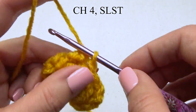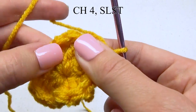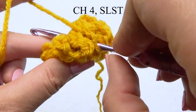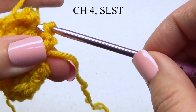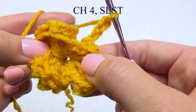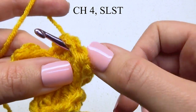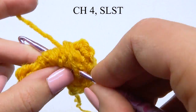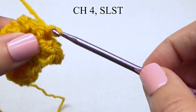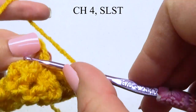Next, chain four. Find the middle of the next petal and slip stitch in it. Chain four again. Find the middle of the next petal and slip stitch in it. Do one last chain four and slip stitch to the original chain ring.